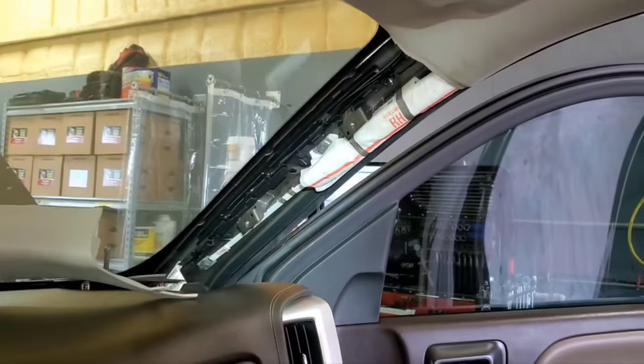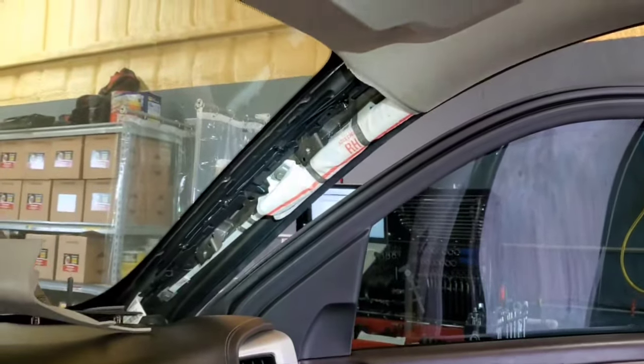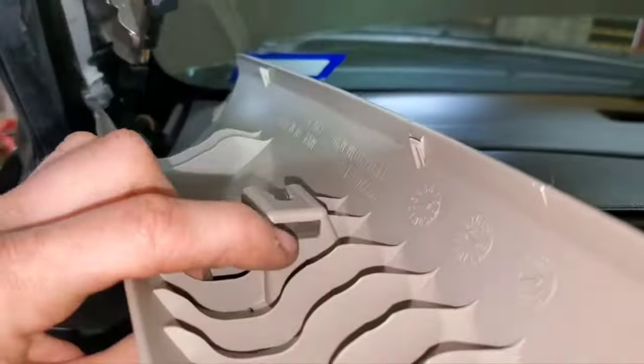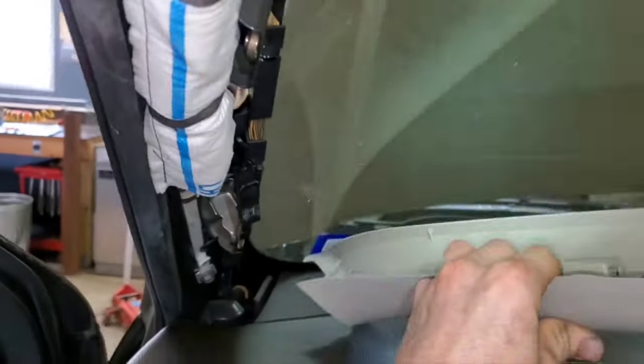The right-hand A-pillar cover easily comes off with the two bolts that hold the handle on, and then it just pops right off. This side also pops off, but then you have to pull this little clip — it slides up into here — so you pop it off and then pull that out, and this comes out.